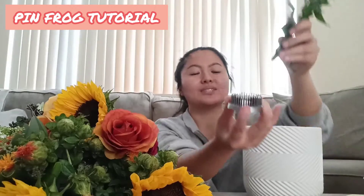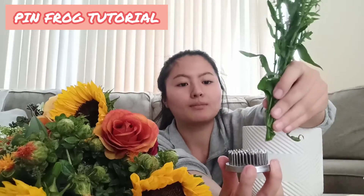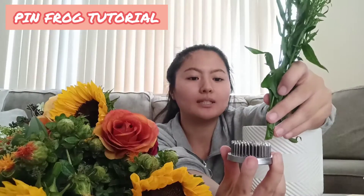Before moving on to section three, I will be showing you how to insert a stem into the pin frog. To do so, you will be placing a stem above the pin frog at your desired location, and then you will slowly push the stem into the pin frog. Now you know how to place a stem into the pin frog, and we can move on to section three.